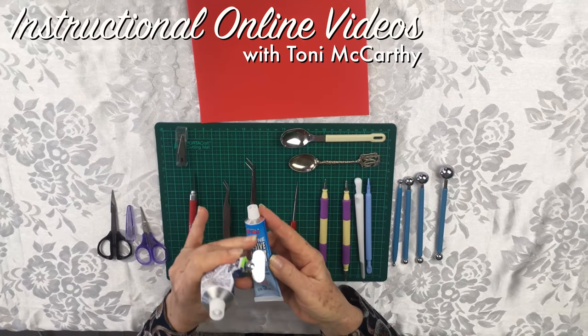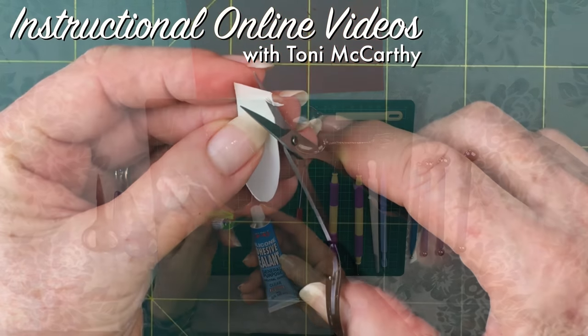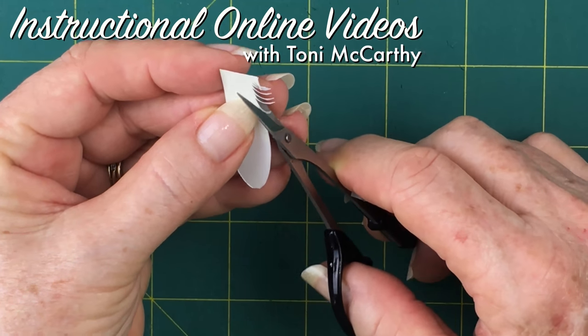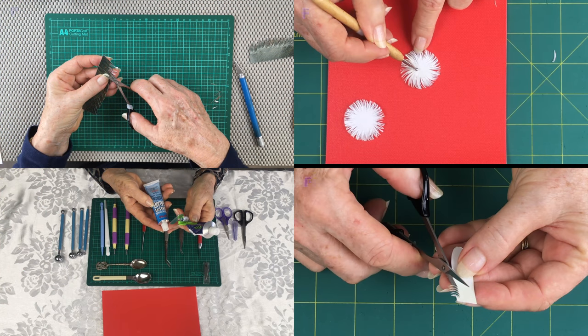With today's technology, we decided to provide instructional online videos to give everyone access to this amazing craft. I'm really excited to share with you our range of how-to videos that we have teamed up to create.